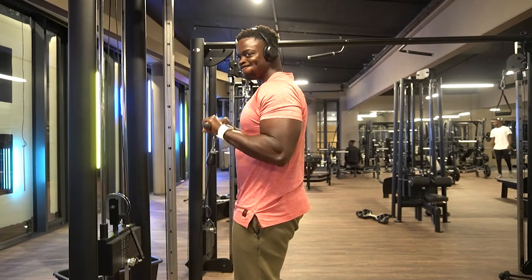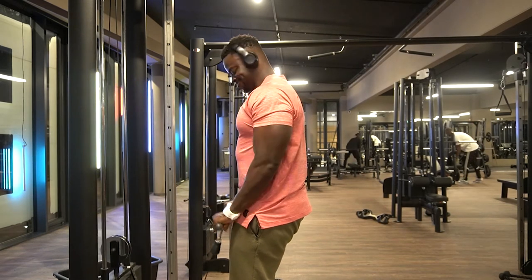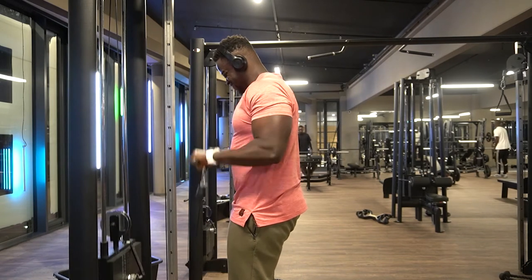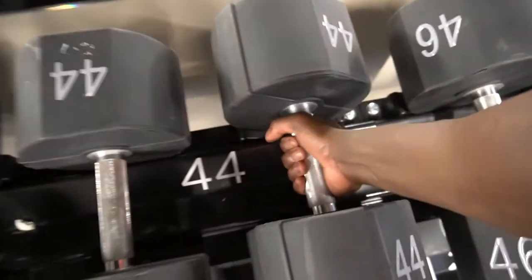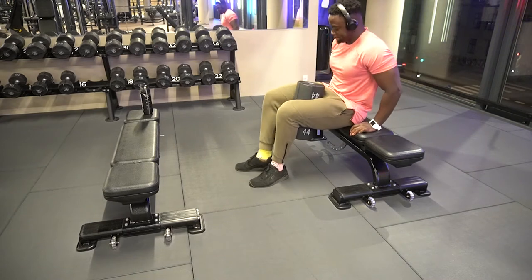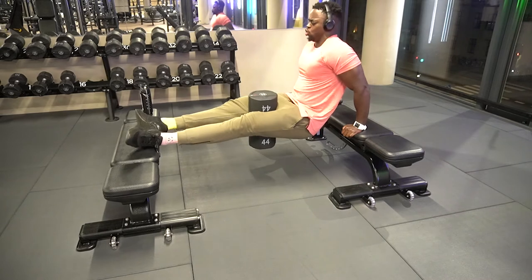Here we're doing reverse curls so we can work on our forearms as well, instead of just working on the biceps. The guns are pretty big — shirt's hugging and it's XL, so you know your boy's doing big boy numbers. I don't know exactly how big my arms are but they've always been a strong point for me.